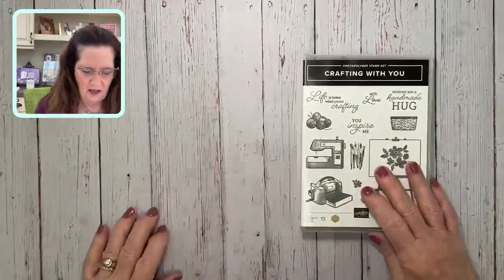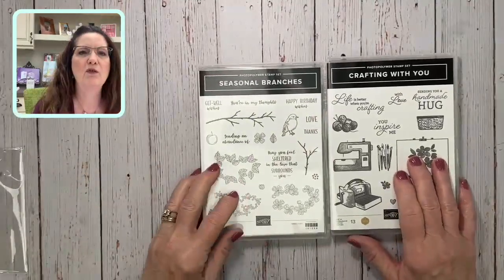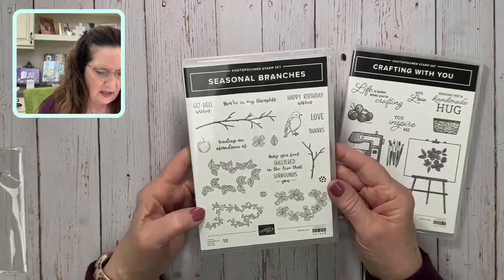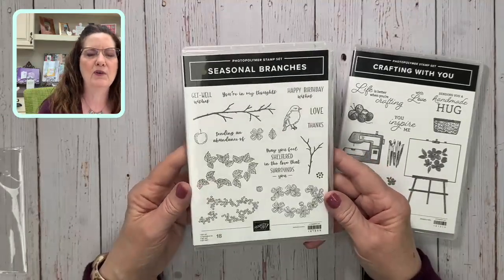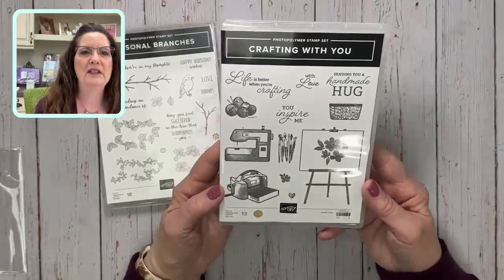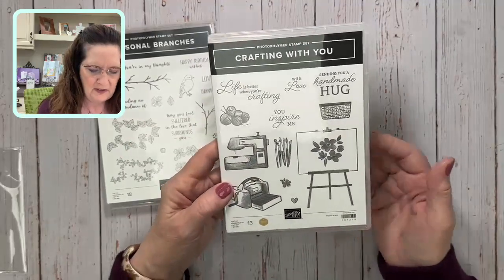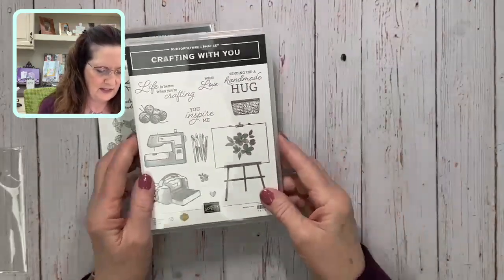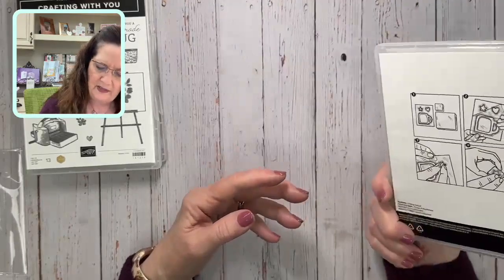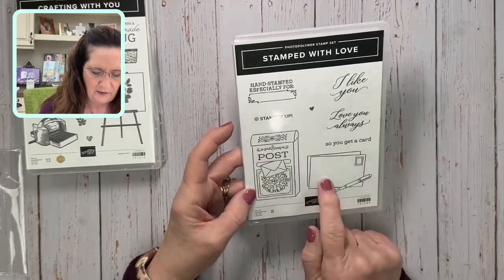Here's Seasonal Branches — probably my first choice because I live near the nest and anything with birds is gorgeous. We're talking about using this for Stamp It Your Way in the future, so stay tuned. Then there's Crafting With You — if you're a crafter you need this stamp set, showing a little embossing machine, a sewer, painter, and knitter. I love love love this stamp set. Then Stamped With Love — it's got a Stampin' Up logo so you can use it on the back of your cards.